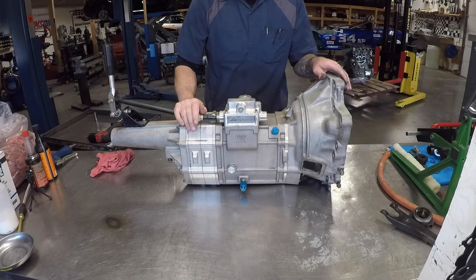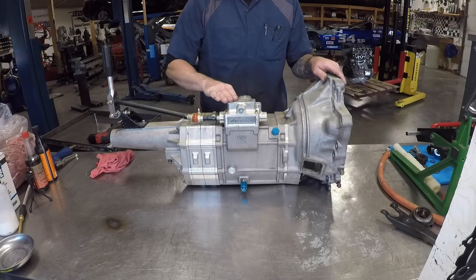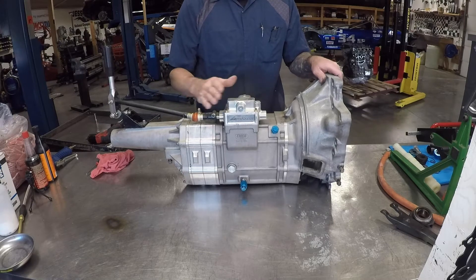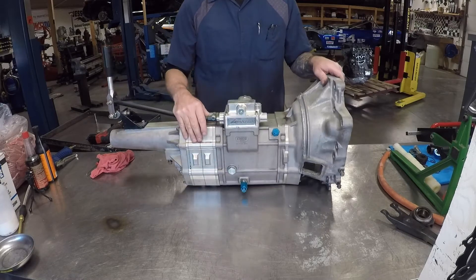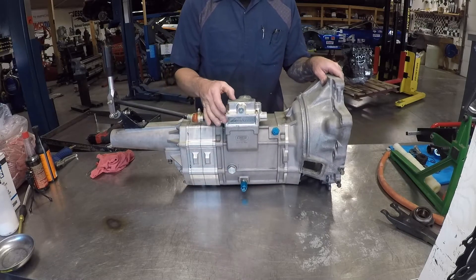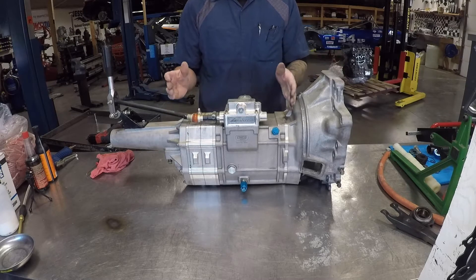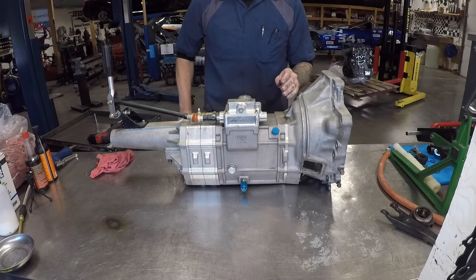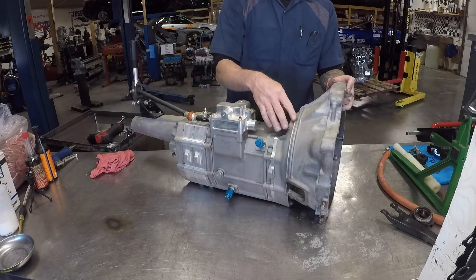Hi there, welcome to JPM Performance. Today we are going to be disassembling and inspecting an EMCO EGMT. For those of you that don't know, EGMT stands for EMCO Gears Mazda Transmission. These were originally designed for rotary engines, and this one has been modified for a Miata.